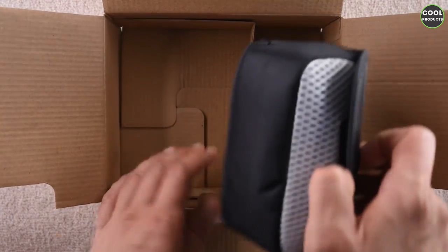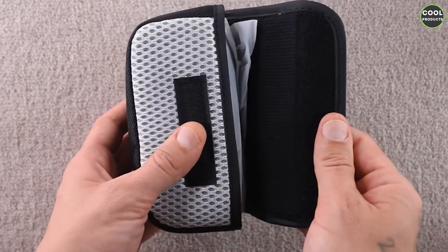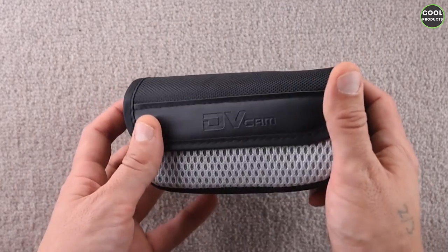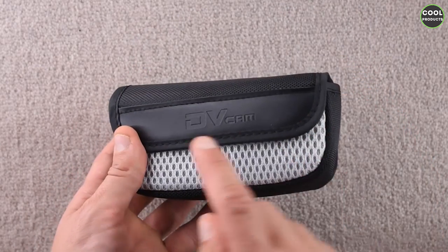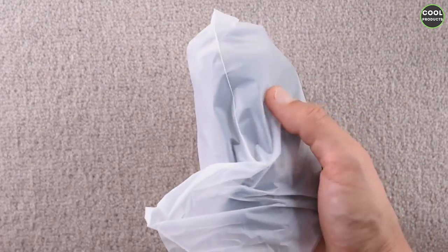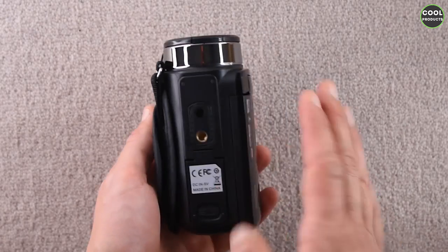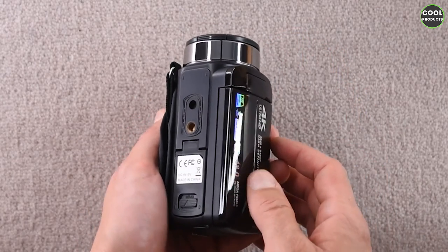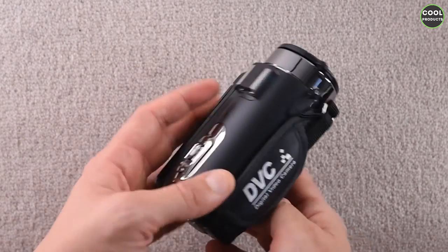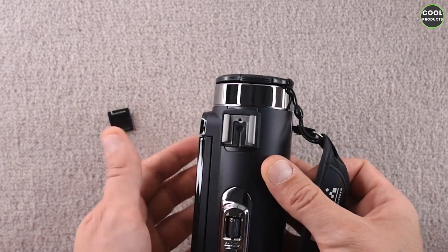The main piece is the camera. We're going to put the box aside. This is the camera and this is how it comes in — inside this carrying case or pouch. It's written 'DV cam.' Once we open it we're going to see the camera inside. This is the size of it.